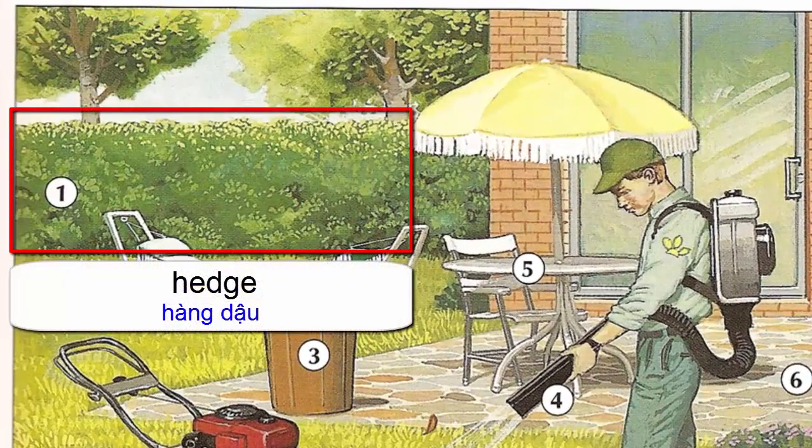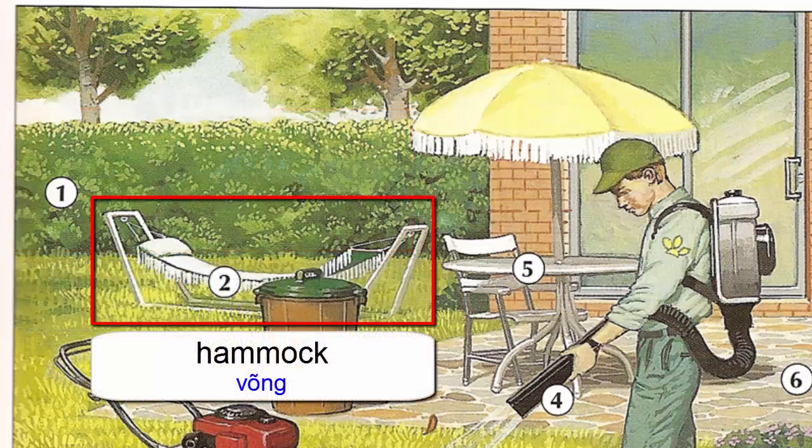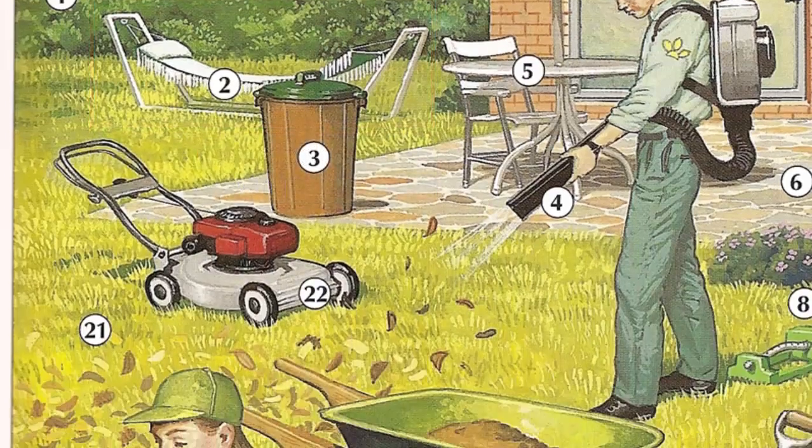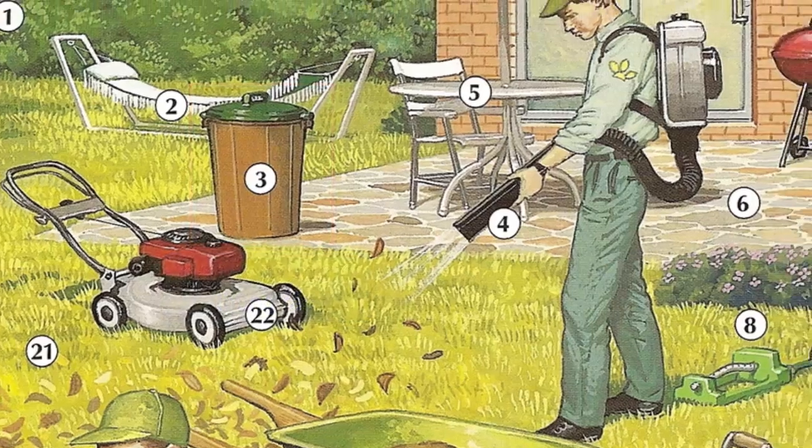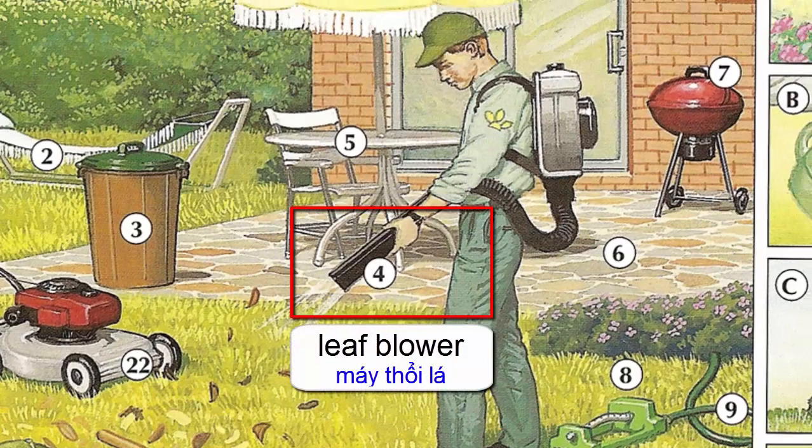Hedge. Hammock. Garbage can. Leaf blower.